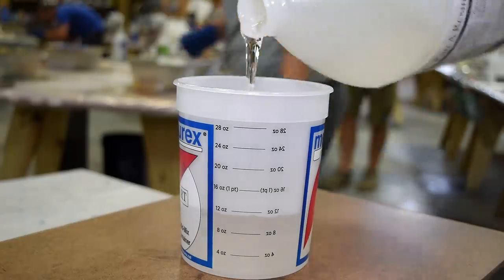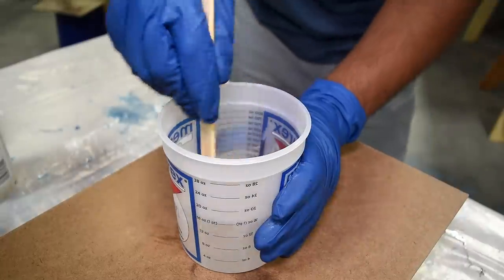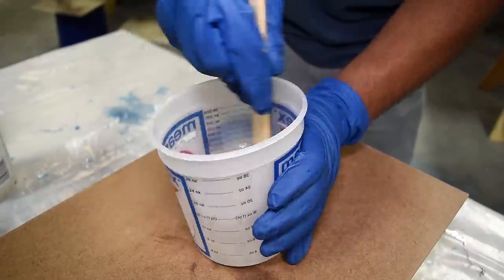Once you have both the resin and the hardener in the container, you then want to take a mixing stick and mix that for five minutes.